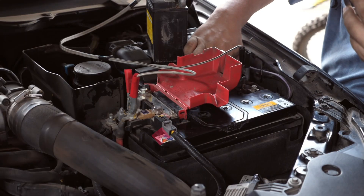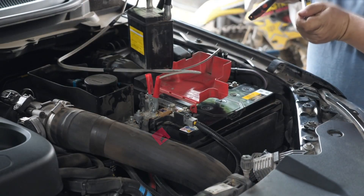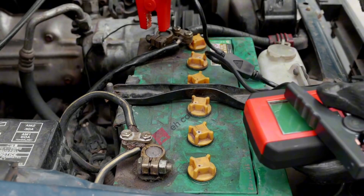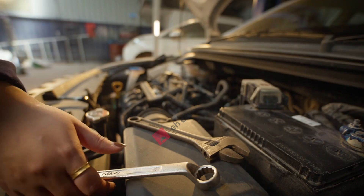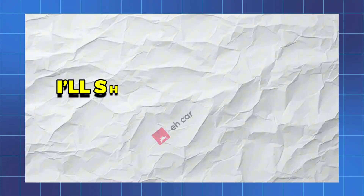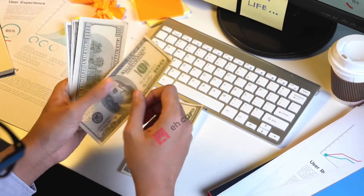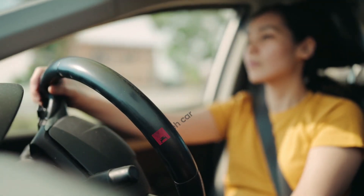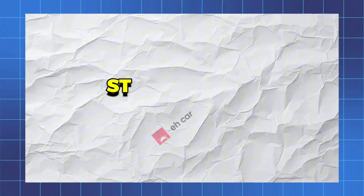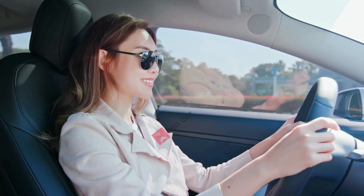Sometimes injectors just get dirty and can be cleaned in minutes for less than ten bucks. Other times, they're completely dead and the only fix is replacement — and replacing the wrong type the wrong way can cost you hundreds. In this video, I'll show you everything you need to know step by step: we'll test your injectors to see if they're dirty or dead, I'll show you two easy ways to clean them without removing them, and if replacement is needed, I'll break down the different injector types and the smartest steps to replace a fuel injector without wasting money.